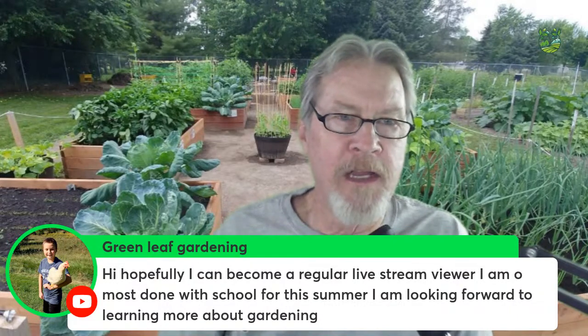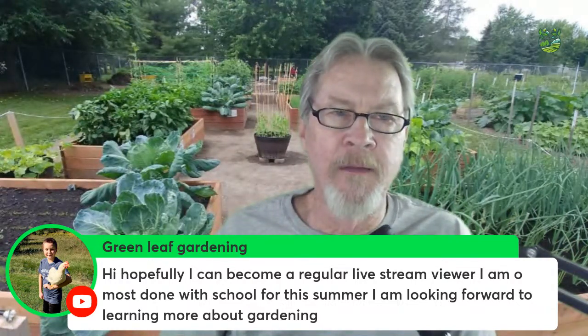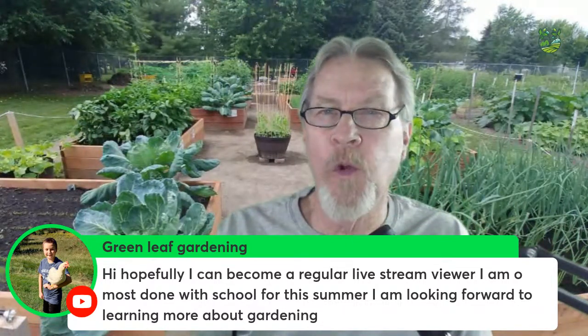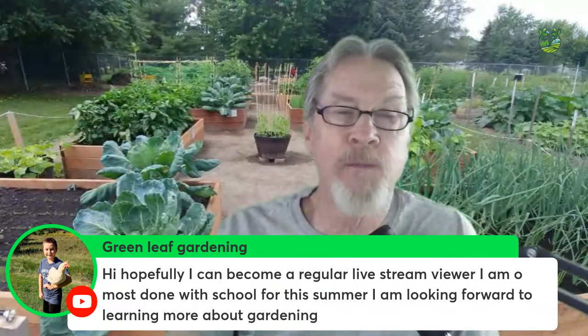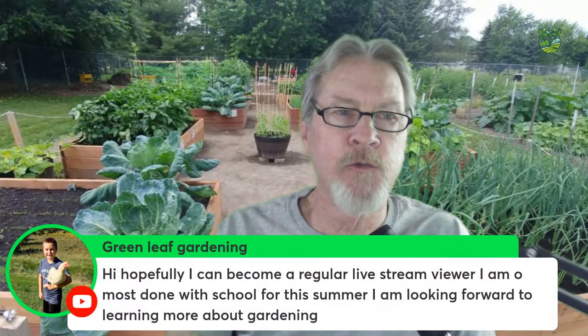Green Leaf Gardening hopes to become a regular live stream viewer now that school is mostly done for summer. This is live stream number 160, so we've been doing this for a couple years. You can always watch on replay, and I'd love to have you here regularly over the summer, learning from this incredible group of people.